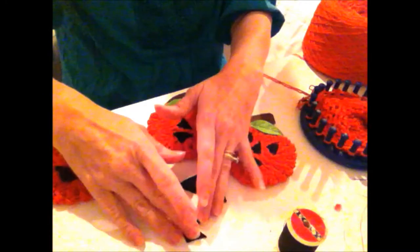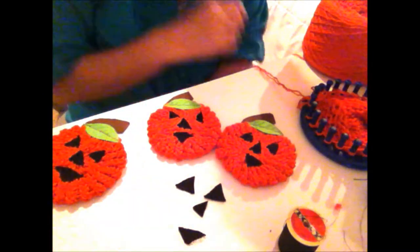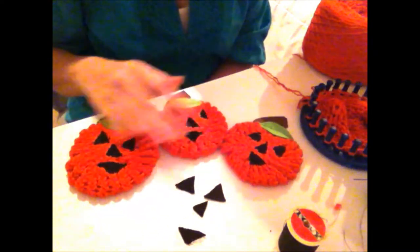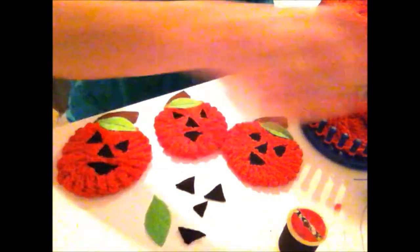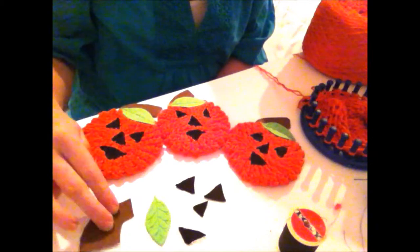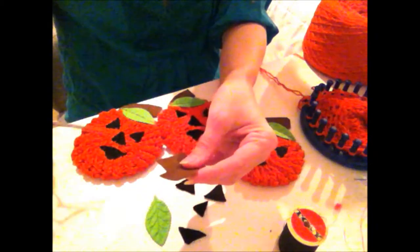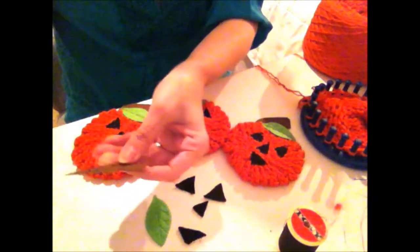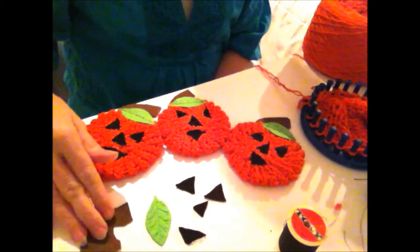You could get really creative and do different mouths, just like you would for a jack-o'-lantern. But I was trying to keep it simple because I was doing a whole bunch of them, assembly-line style. For the leaf and the stem, you could do a straight stem or a twisty stem — whatever you'd like. You can play around with how you wanted to do that.